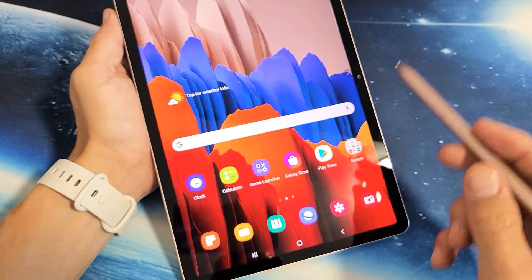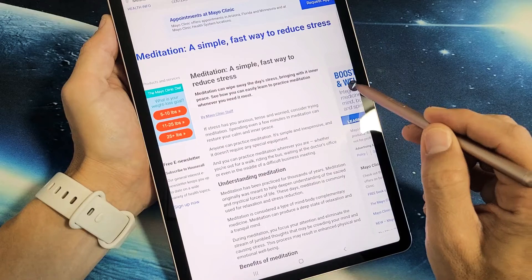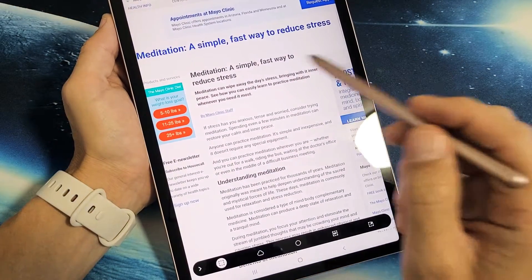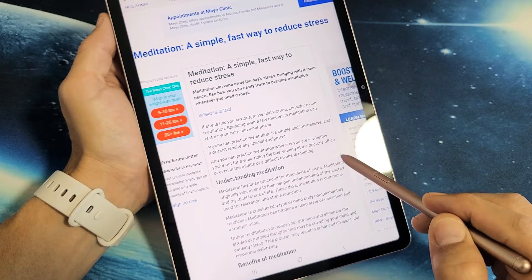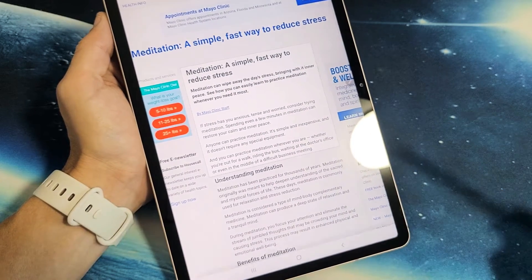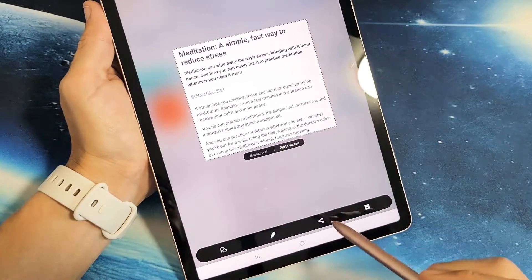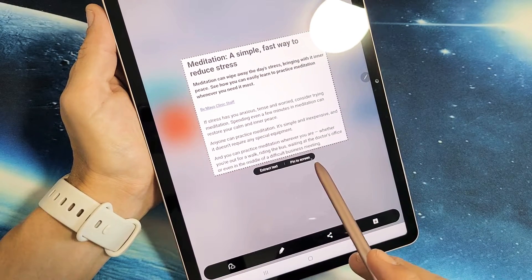Now another cool thing too — let me go ahead and open up a browser here. I'll tap on the pen and go to Smart Select. And then what I can also do is let's say I want to go ahead and screenshot just this right here and let go. Now you can see it says Extract Text or Pin the Screen.